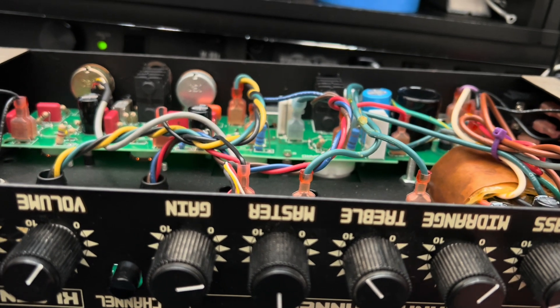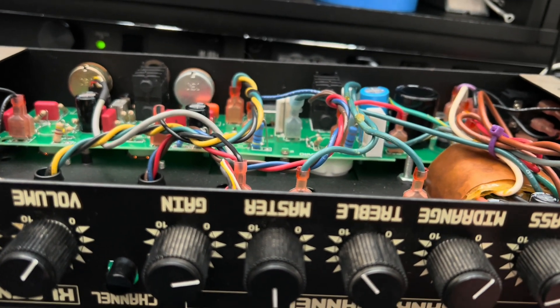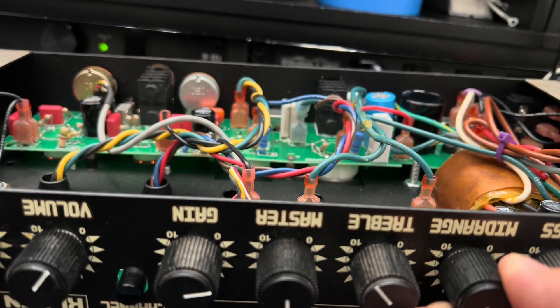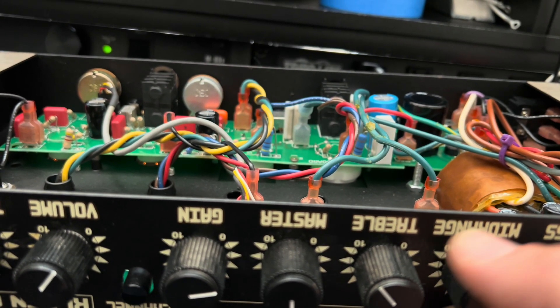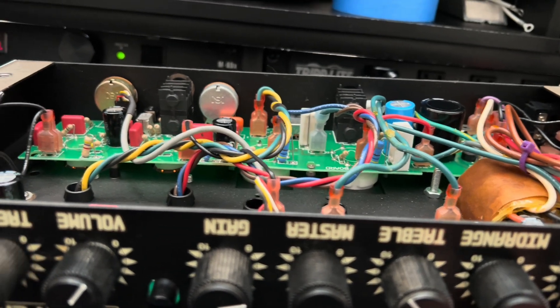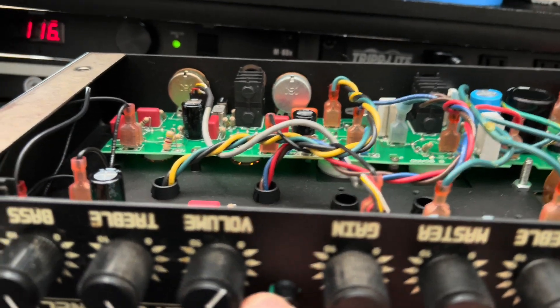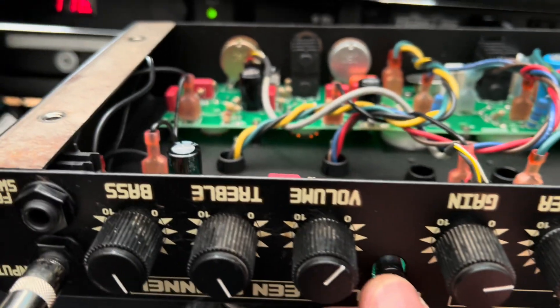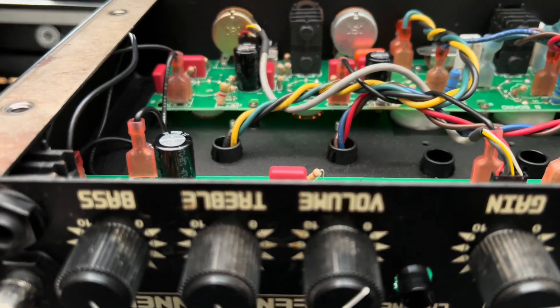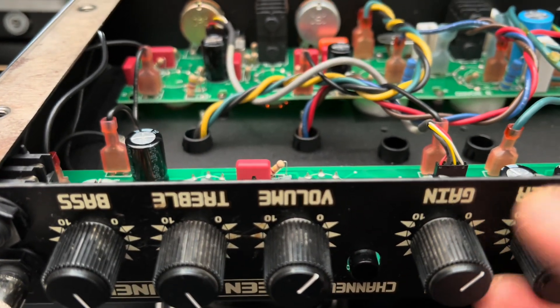Let's try it at 50% — midrange is partially effective. There it is. So as you turn the sweep up, it's essentially scooping the mids. I guess we've had enough of that. I like it. All these guys go back down.